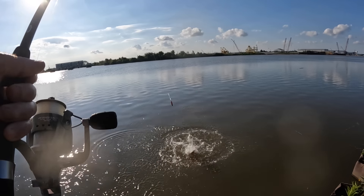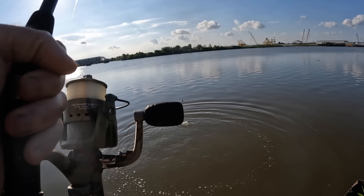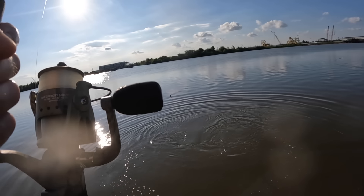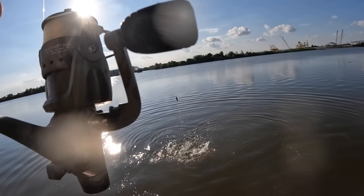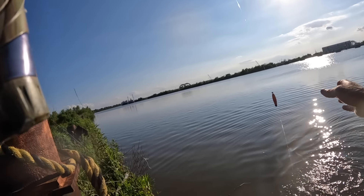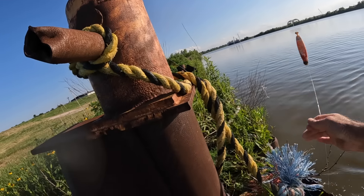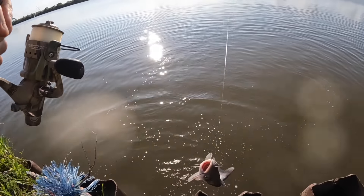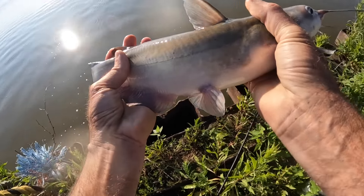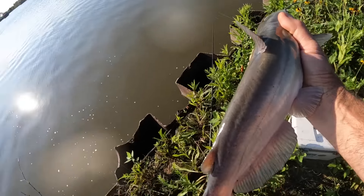This is a bigger fish. It ain't happy — listen to that!